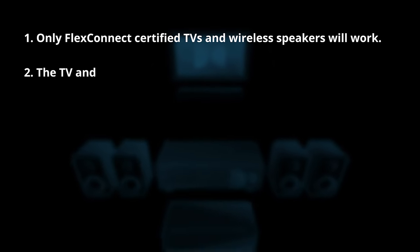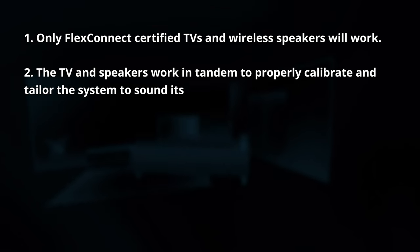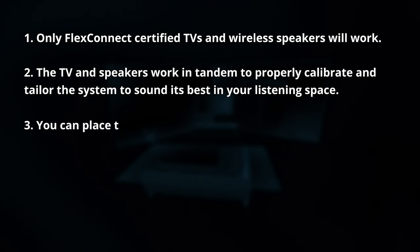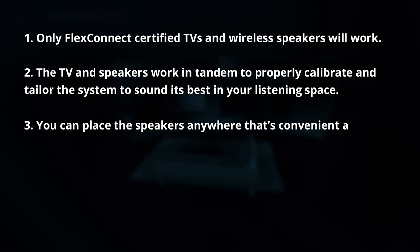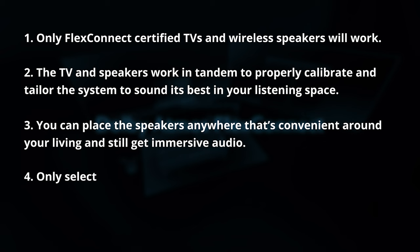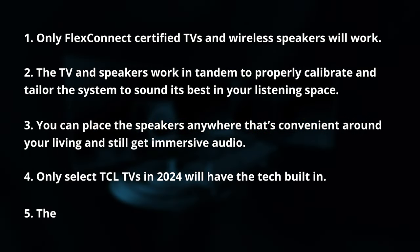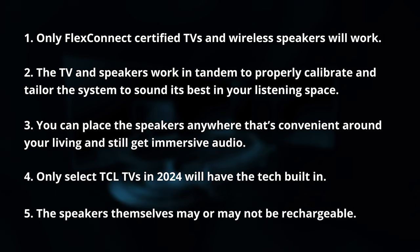Just to recap: only FlexConnect certified TVs and wireless speakers will work. The TV and speakers work in tandem to properly calibrate and tailor the system to sound its best in your listening space. You can place the speakers anywhere that's convenient around your living room and still get immersive audio. Only select TCL TVs in 2024 will have the tech built in, and the speakers themselves may or may not be rechargeable.